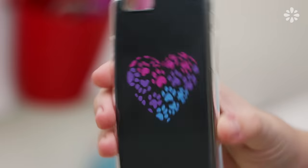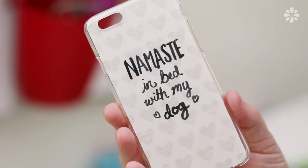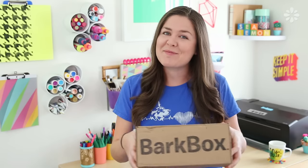Hello! It's Jennifer from Sea Lemon. In this video I will show all of you dog and cat lovers out there three cute and easy DIY phone case ideas. I'm sure you guys know by now that I am a huge dog lover and I'm excited to team up with BarkBox, so a big thanks to BarkBox for sponsoring and collaborating with me on this video.